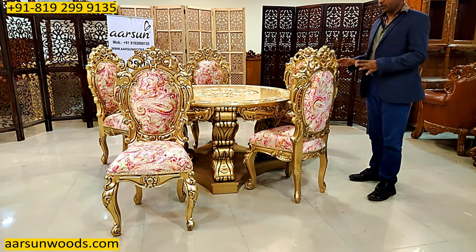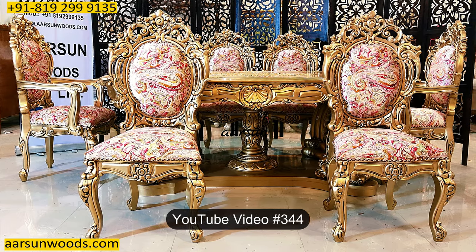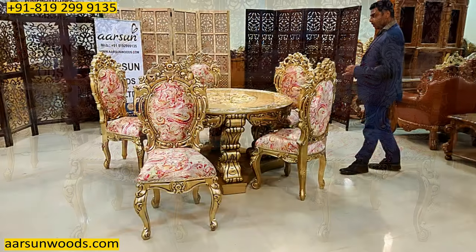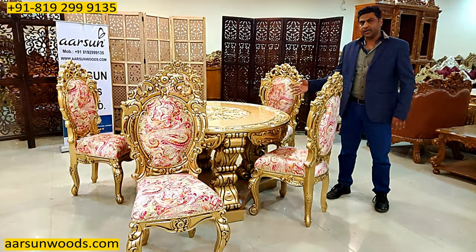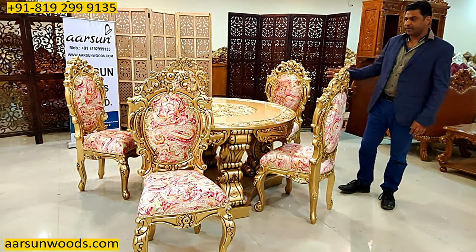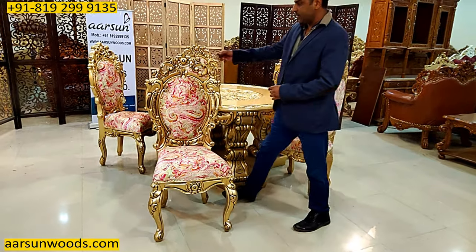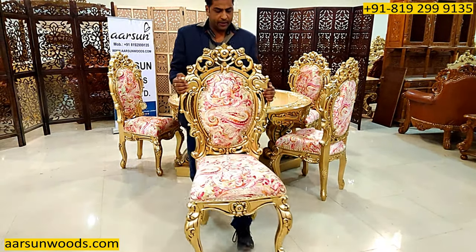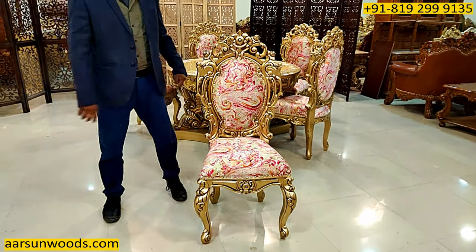This same chair I've shown you in video number 344, and the design is pretty much the same as in that video. The client picked that design and wanted it converted to a round dining set, and that's what we did. This is the same chair with double carving I've shown you earlier, and even the fabric — the client picked the same one, so we used the same fabric in the chair.